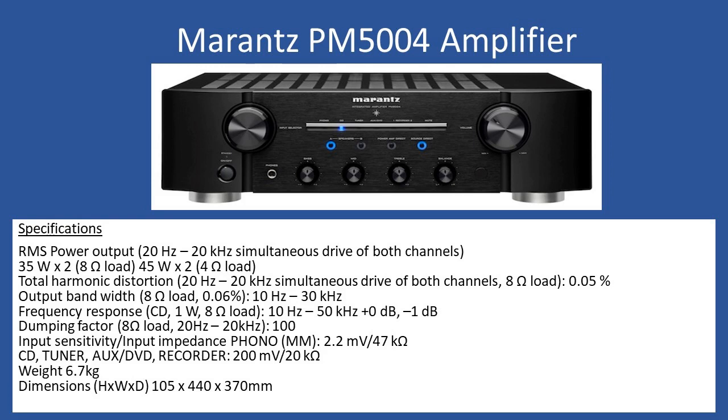In terms of RMS power output with simultaneous drive of both channels across the frequency range of 20 Hz to 20 kHz, you're looking at 35 watts per channel into 8 ohms, or if you add a 4-ohm speaker load, it can deliver up to 45 watts.